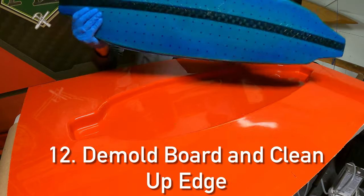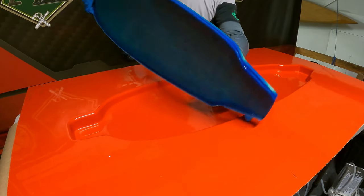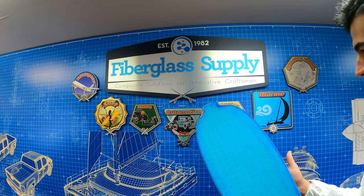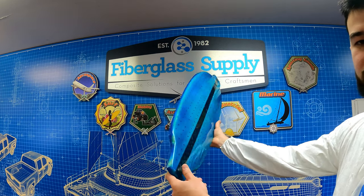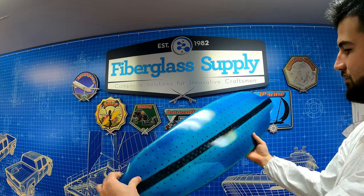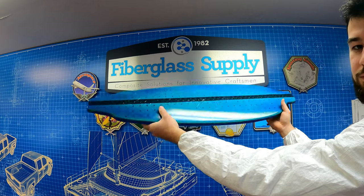We've got a really good infusion — that board looks great, really well done. He's trimmed the flashing down and all we need to do now is drill the holes for the trucks, mount it up, and go ride it. Thanks for watching, and if you have any questions please feel free to get a hold of us.